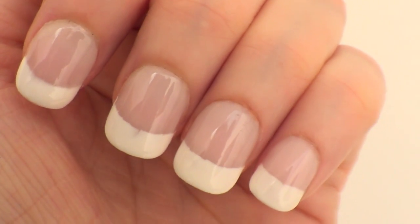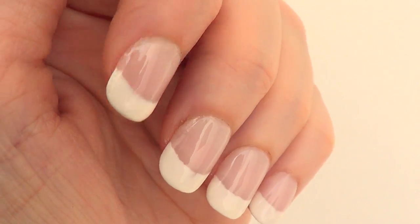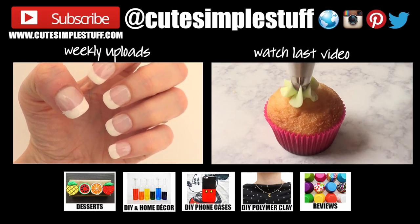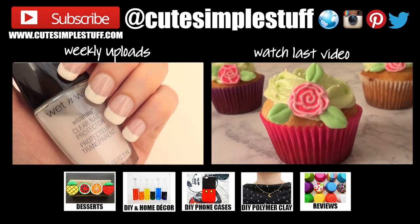Thank you so much for watching. If you like this hack and you would like me to make more, give this video a thumbs up and let me know down below. Don't forget to subscribe so you know when I upload. Thank you so much for watching. I'll talk to you on Friday. Take care. Bye guys.